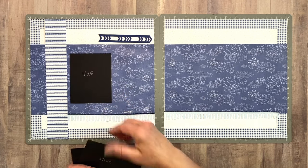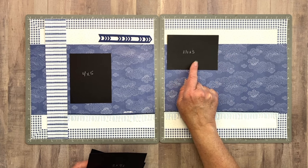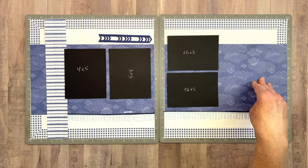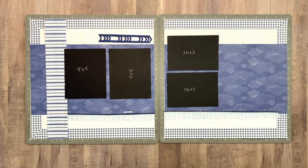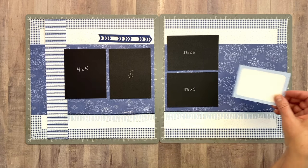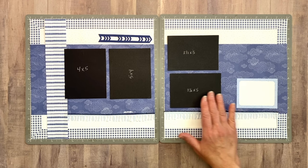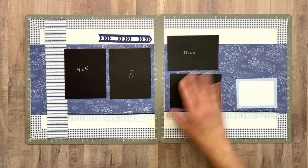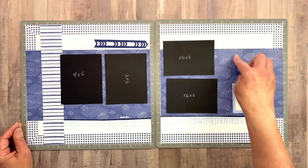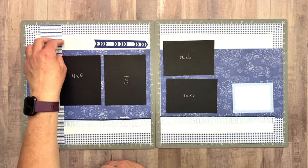I'm going to do a 4x5 on this side and a 3.5x5 on the other side. Over here where one photo was, I want to add a journaling spot, so I'm bringing in a random journaling card from my stash — a map card that I cut down. I'm going to leave some room over here for a nice embellishment cluster, and for my title I'm going to put it up here in this area, completely different from my normal area.